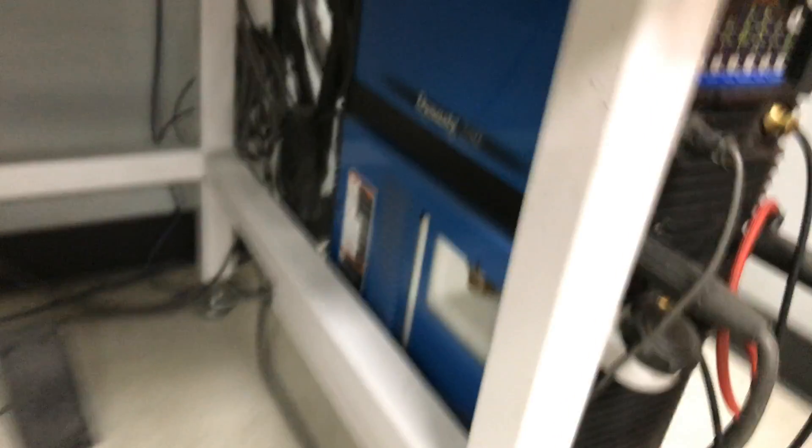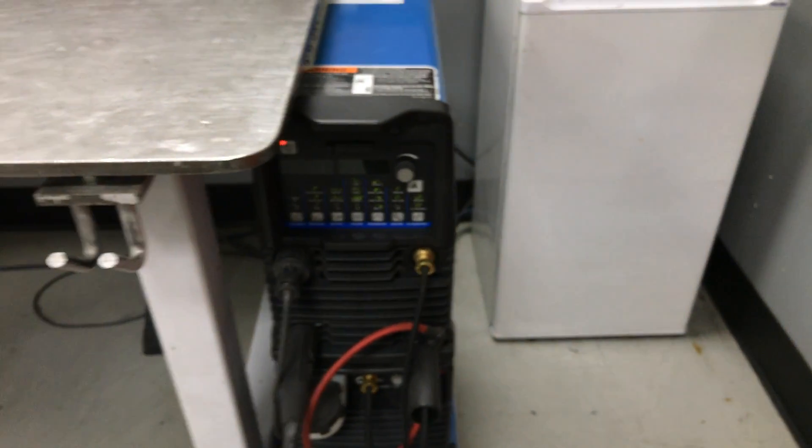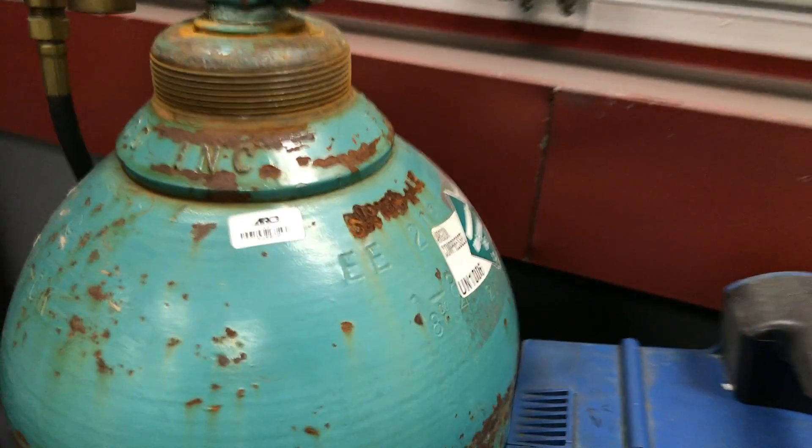Right here is my welding table. Down here you have a welder — this is a Dynasty 280 made by Miller. Everything we use here at RCR is a Miller welder. So the very first step, we're going to go over here to the Argon bottle. When you're TIG welding, you always use Argon.